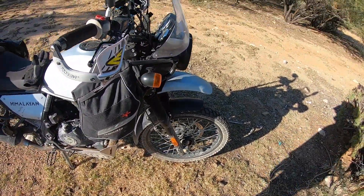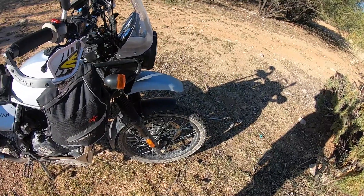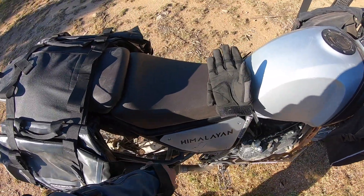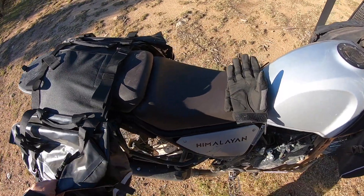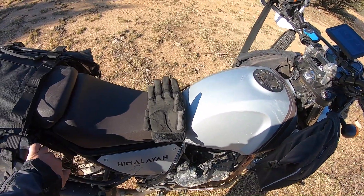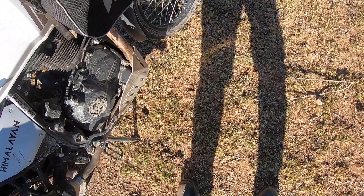I did buy new tires — the Shinko 804/805s are coming in and I'll replace the current ones. I also have the Royal Enfield rack which I bought from the dealership and installed myself. It's a great thing to have because it protects the bike more when it goes down.